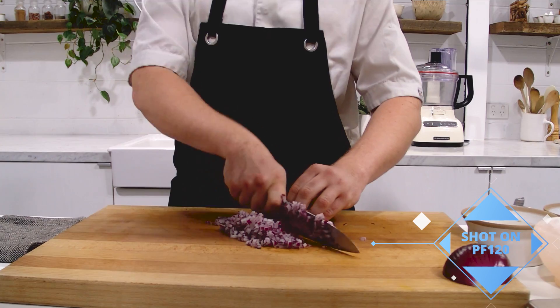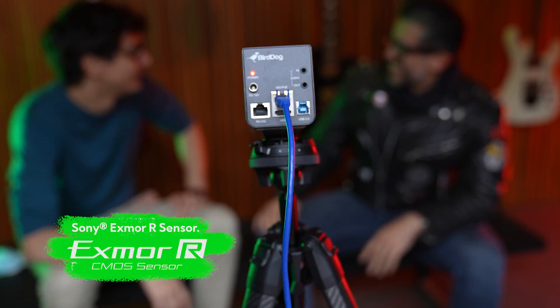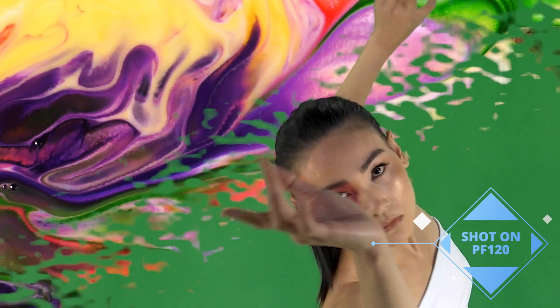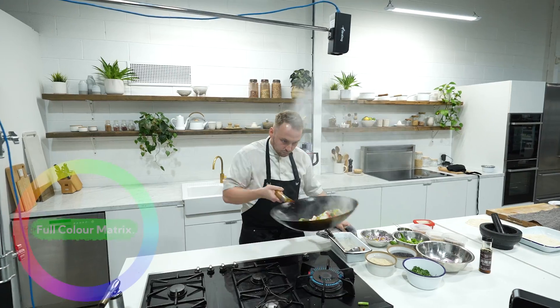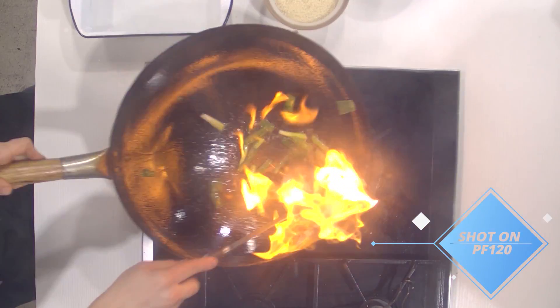At the heart of the PF120 is a Sony Exmor R sensor, which is teamed up with BirdDog's custom NDI silicon implementation, giving unmatched picture quality. There is a full color matrix available with an incredible 64 positions of red, green, blue, cyan, magenta, and yellow for both hue and saturation controls.